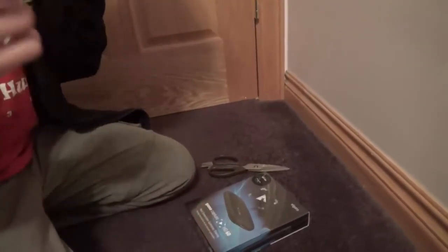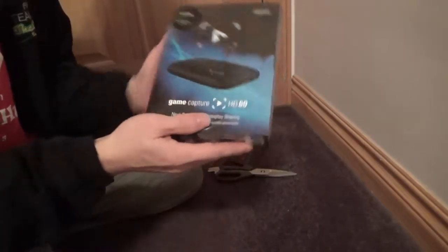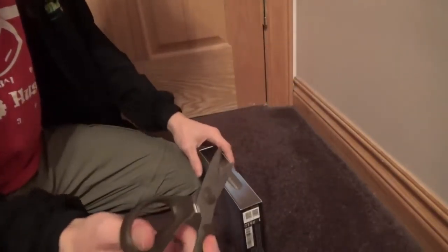Hey guys, Fortnite here. Welcome to an unboxing video. Here is the Elgato HD60, which is what I'm going to be using to record console games in the future, and possibly even PC games.